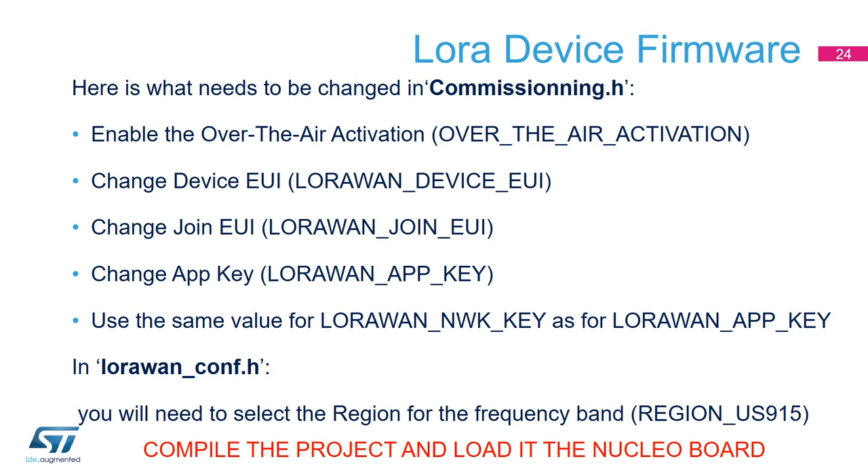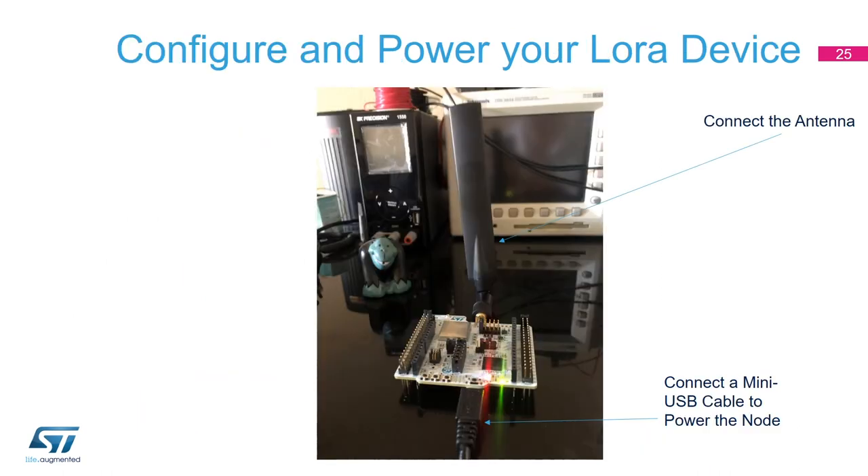Now we compile the code. In IAR, you build the project. Once it builds with no errors and no warnings, you load the code using the ST-Link by connecting your board to your laptop and flashing from IAR.